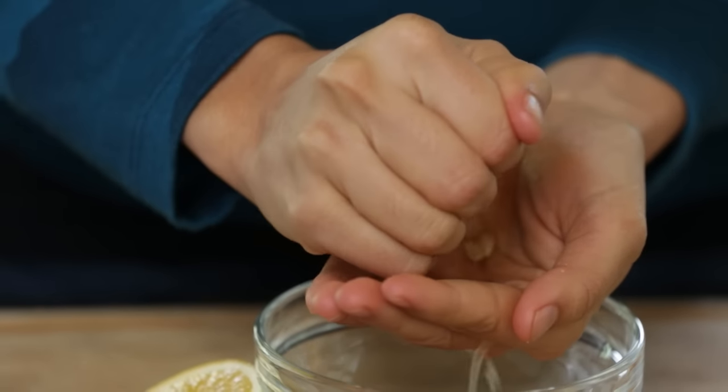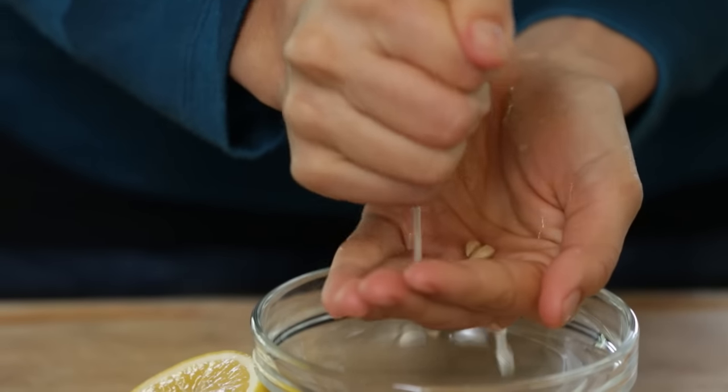Cut it in half and squeeze it over your hand so that your hand can catch any pips. And that's how you get lots of juice out of a lemon.